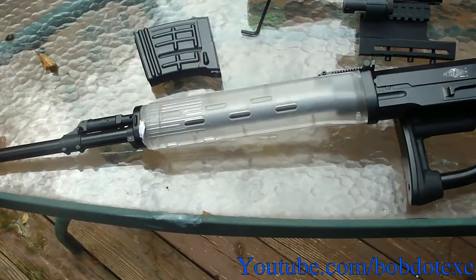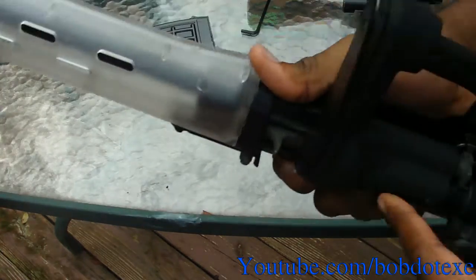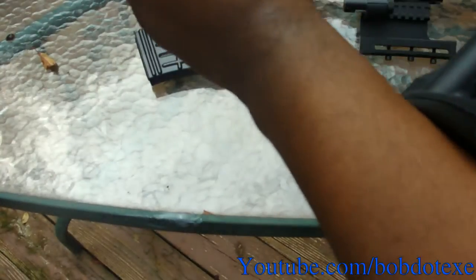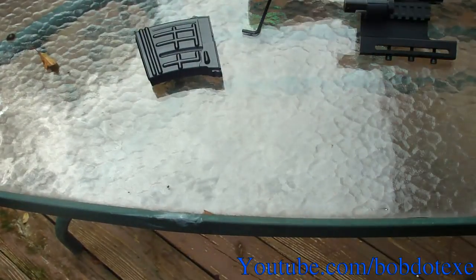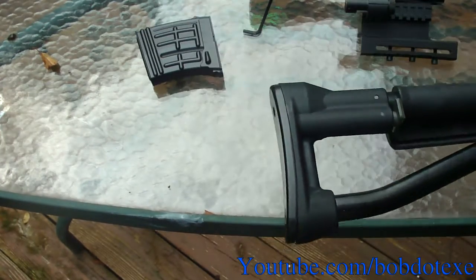The next thing we're going to attach is the rubber butt pad. You might say it already has the butt plate — well, this is metal, and when you're trying to shoulder it, it might bite a little bit, and if you're wearing a thicker shirt it slides really easily. When you're trying to snipe from the shoulder it's not very good — it just slides all over the place, making it a very unpleasant experience.